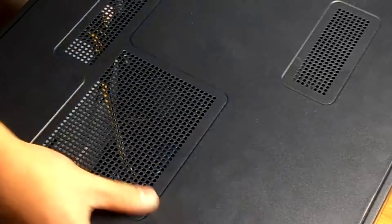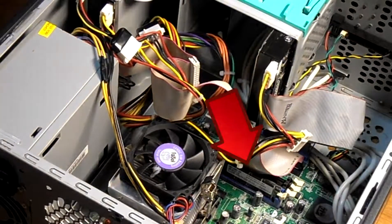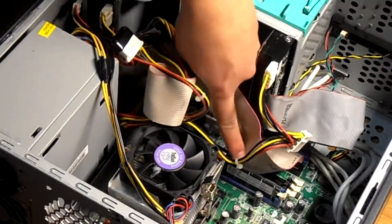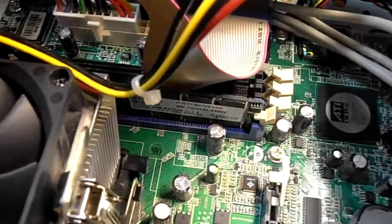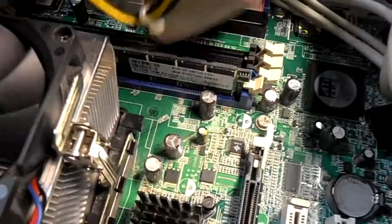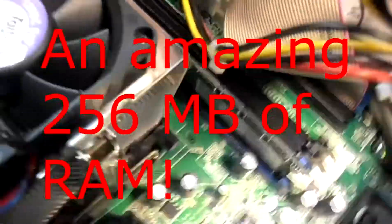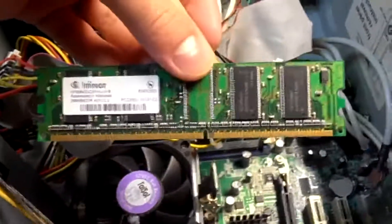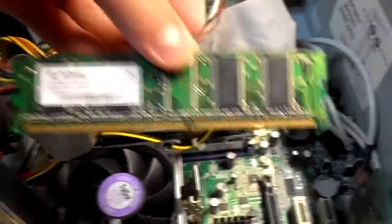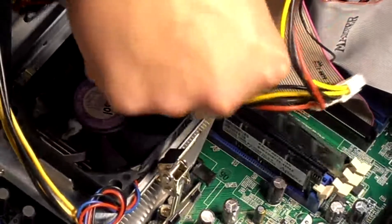Now go ahead and open the computer and remove the side panel. As you can see, the RAM is right here and it usually sits pretty beside the CPU heatsink, but it may be different in your case. Right now there's only one RAM module installed — a 256 megabyte RAM module — and I will be installing another 256 megabyte RAM module to get a total of half a gig of RAM. Clear some cables so you have space and line up the RAM slot with the RAM chip.